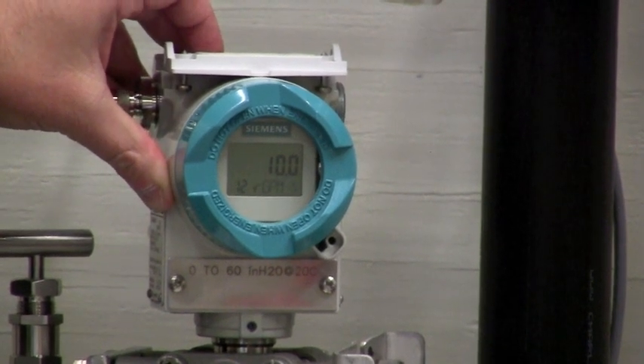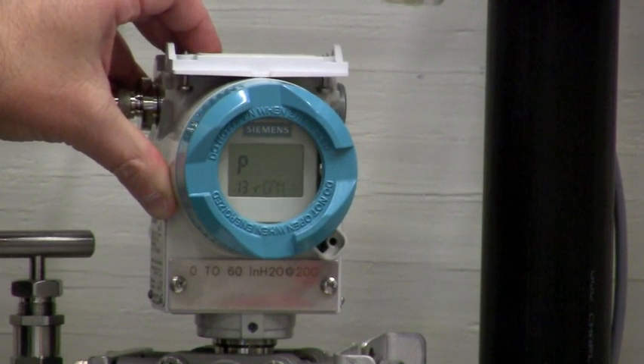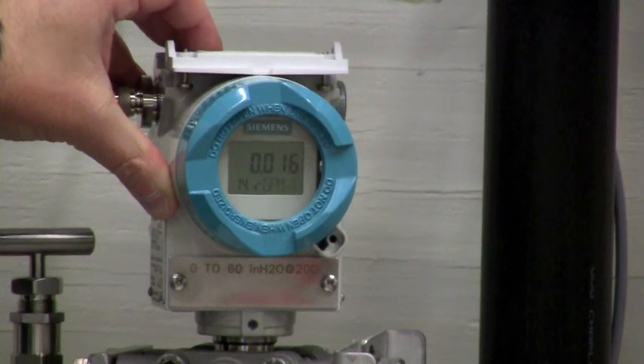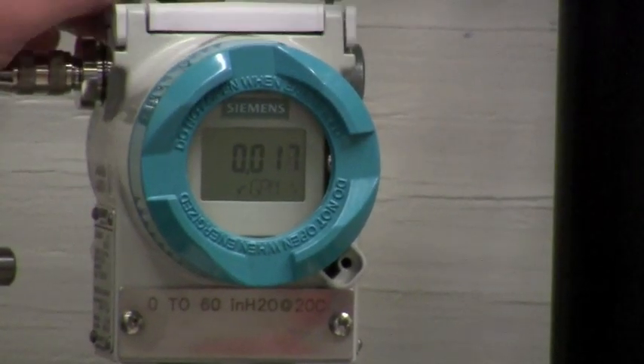Mode eleven is showing square root linear, as we're using this as a flow application in this installation. Mode twelve is the offset adjustment for the square root linear. Mode thirteen is your measurement units. Now we're back to regular display.